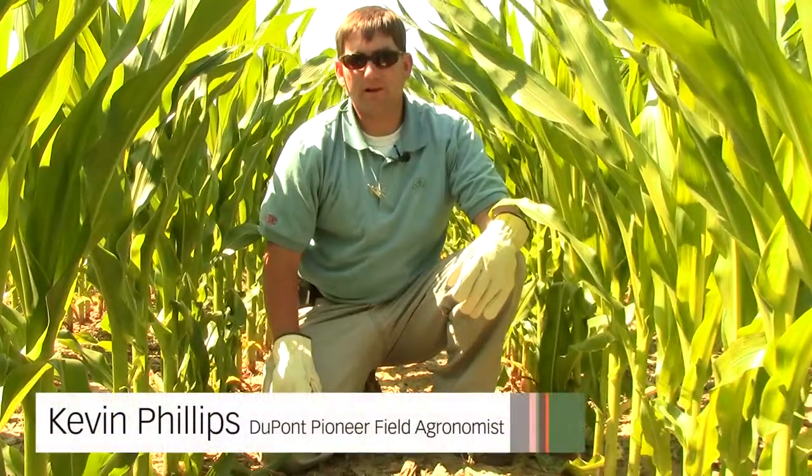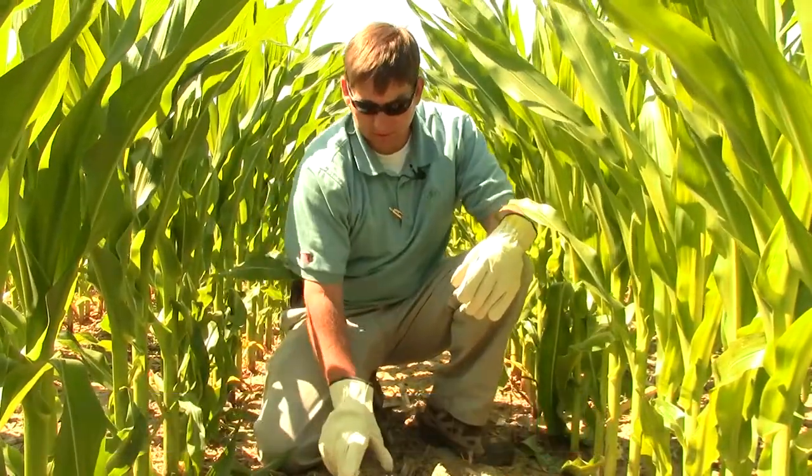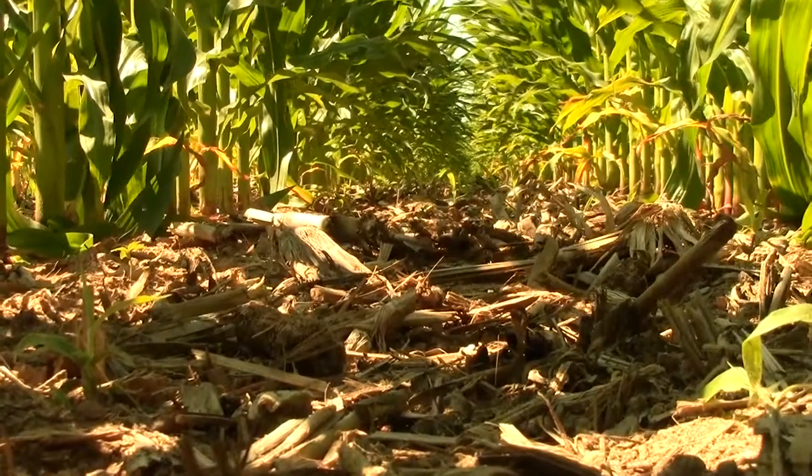Today we're in a field here in South Georgia that was planted strip till in the corn stubble residue. You can see there's a lot of trash on the ground left from last year's crop, and today I'd like to talk about northern leaf blight.